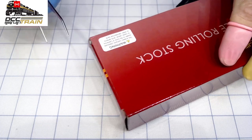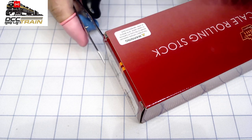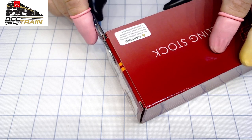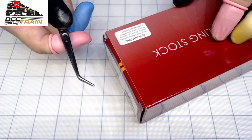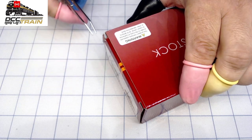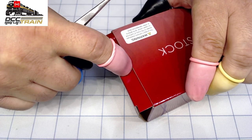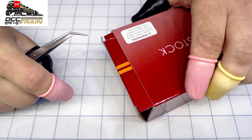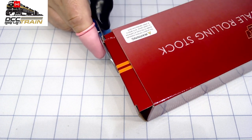Now that stores are opening again, a lot of stuff is available online. Sometimes you see 'mint condition' on eBay, but when you get the box and the model has been opened with a finger like this — that's not mint condition, it was already opened.